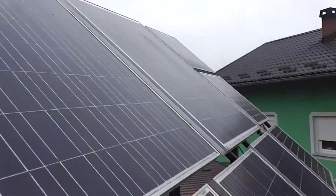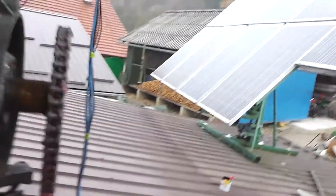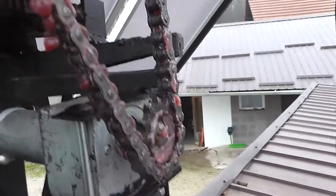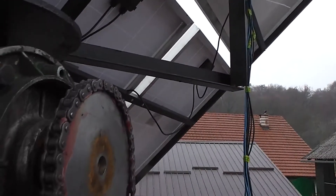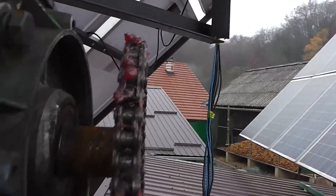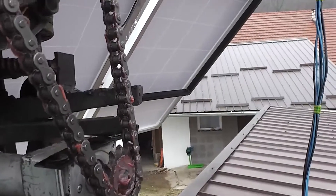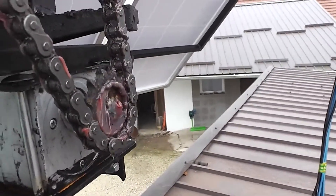You can see how it looks on the outside. Let me show you how it turns now. This is the speed we use to turn the panels in that direction to track the sun. We can go even slower.